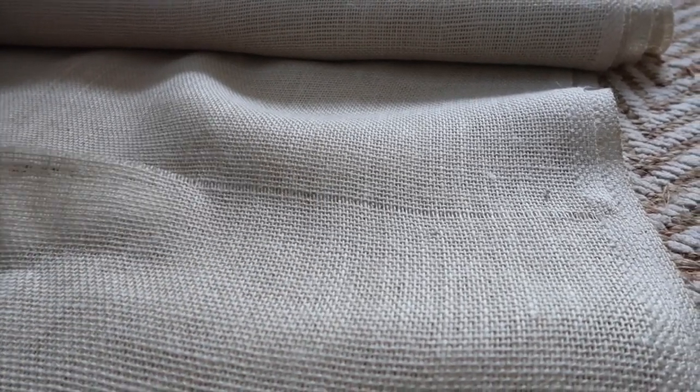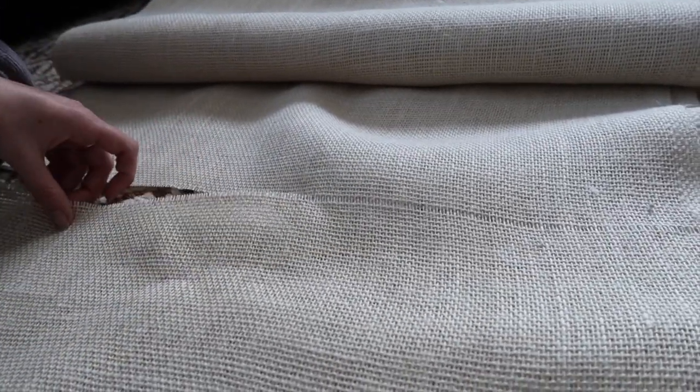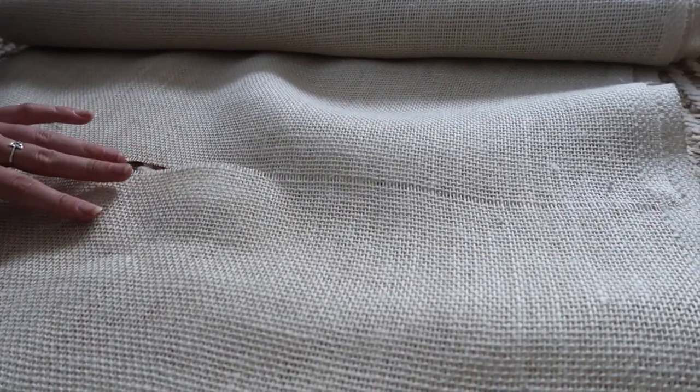I pulled out a little strip from the burlap to create a clean cut line so that when you cut the actual edge it doesn't fray. You can see there are no loose strings coming out — it's a much more even cut with no scrap pieces everywhere.